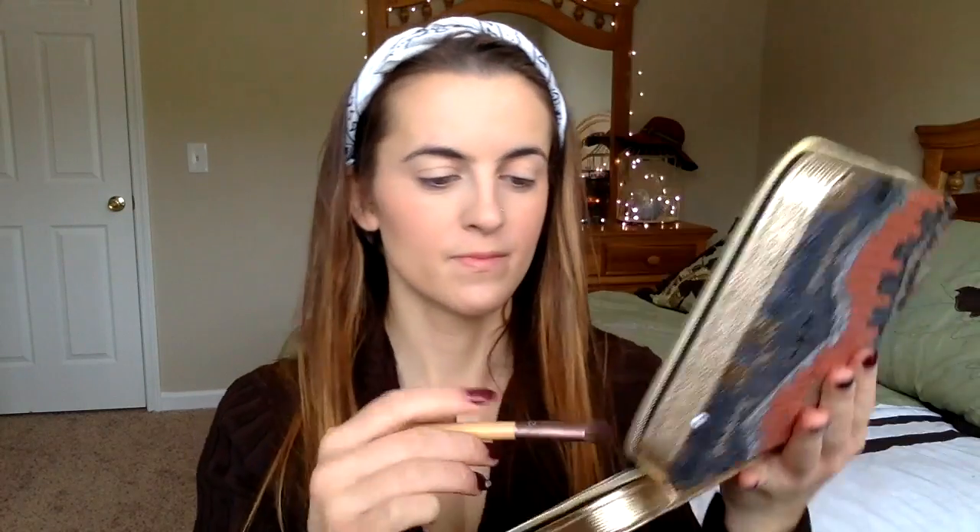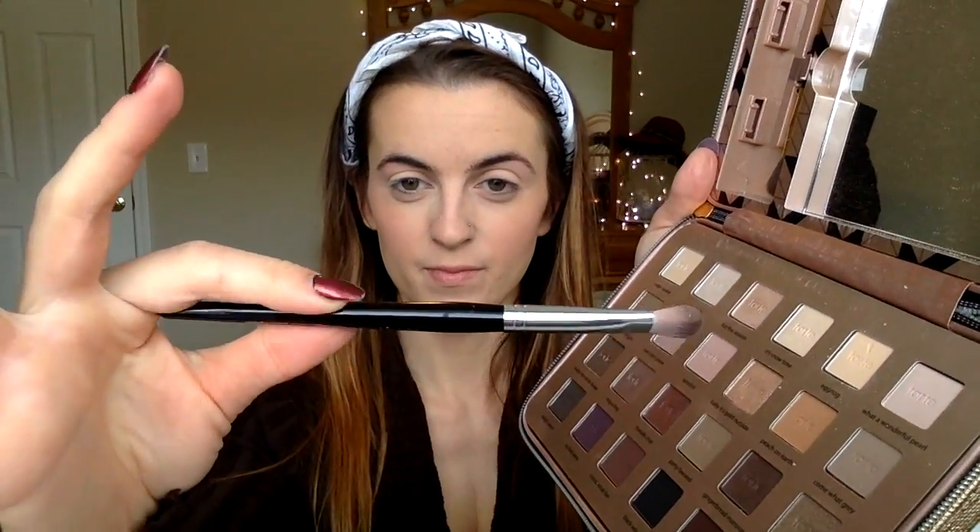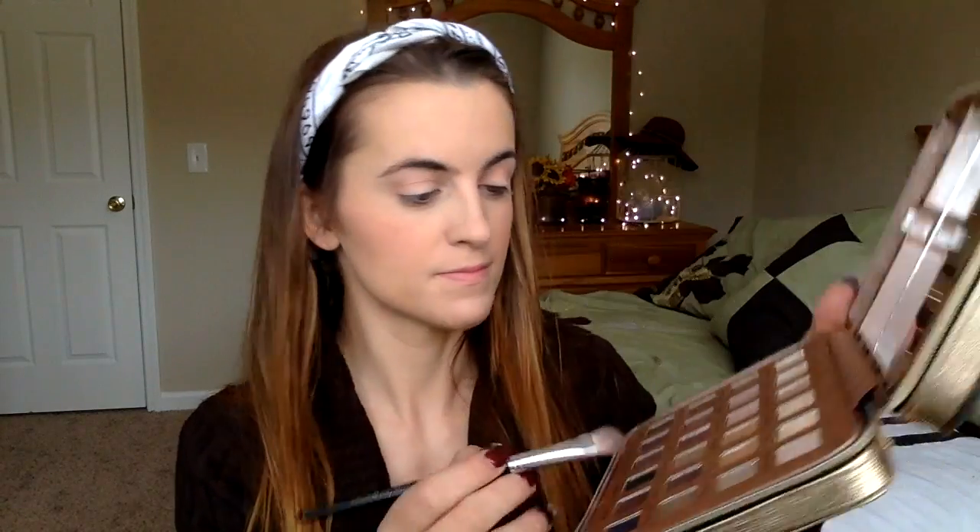Now onto eyes. We're going to take our Tarte 2015 holiday palette and pick the shade Eggnog, putting that all over our eyelids as a nice creamy base. Then we're going to take our shadow blending brush and take Peace on Earth and place that in our crease and blend it out. The next shade is Party Favor, which we'll put on the corners of our eyes and blend into our crease.